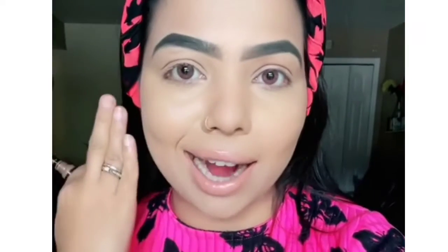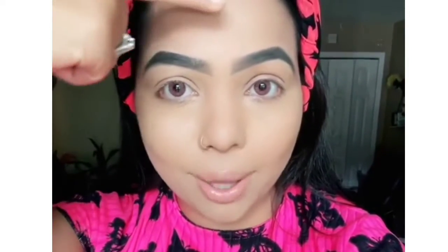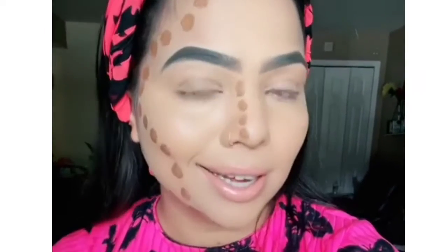How to contour if you have a round face. Our main focus is to shed off the sides and highlight in the middle. You strictly don't want to highlight the middle part of your forehead, because the more you bring it down, the more shorter your face is going to look. So literally no contour on this straight line.